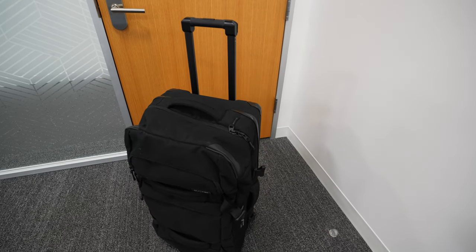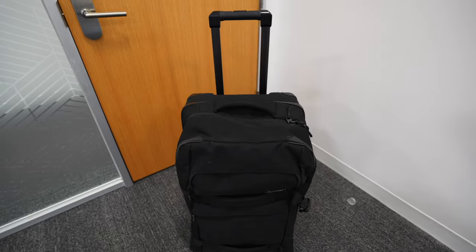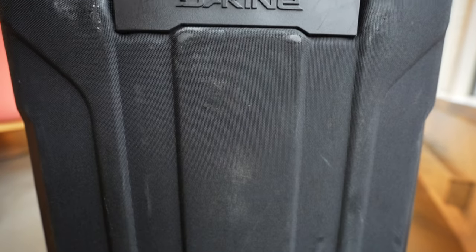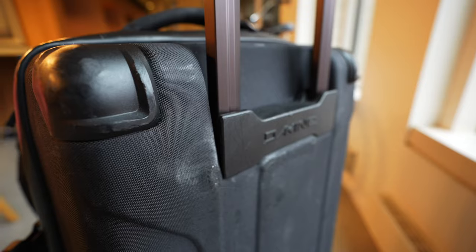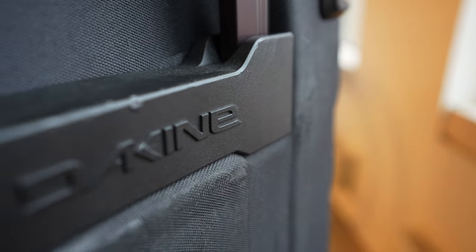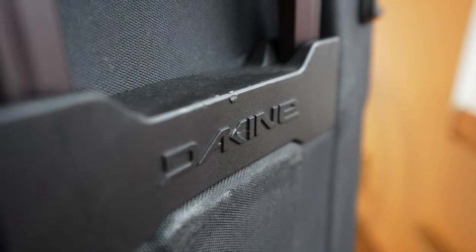First things first, this bag is fairly durable but it does show the marks of being tossed in trunks, thrown in airplanes, and sliding down luggage carousels. You can see the scuff marks here on the polyester that covers the hard plastic shell on the back. I'll be curious to see how well this holds up over extended use since that fabric gets a beating and doesn't have any flexibility against the shell of the bag.